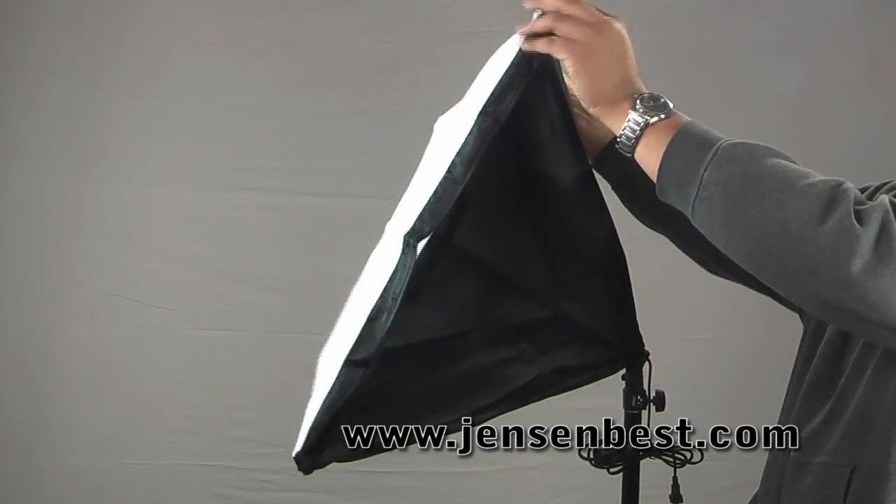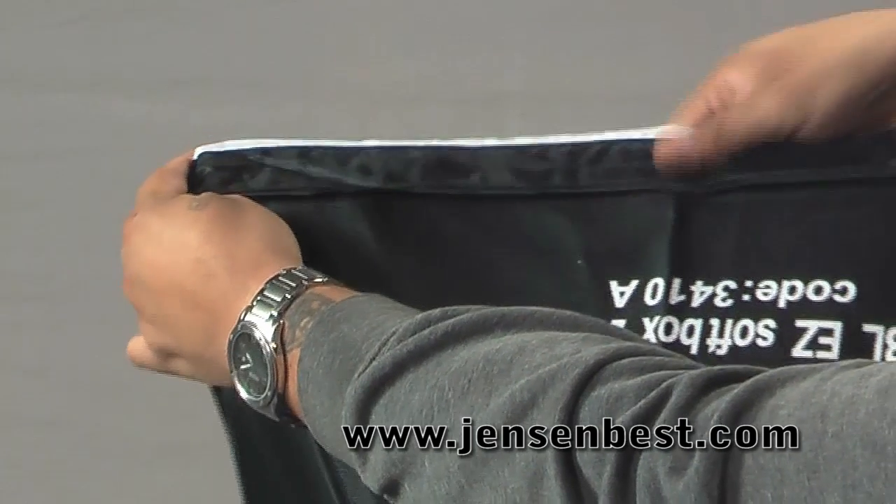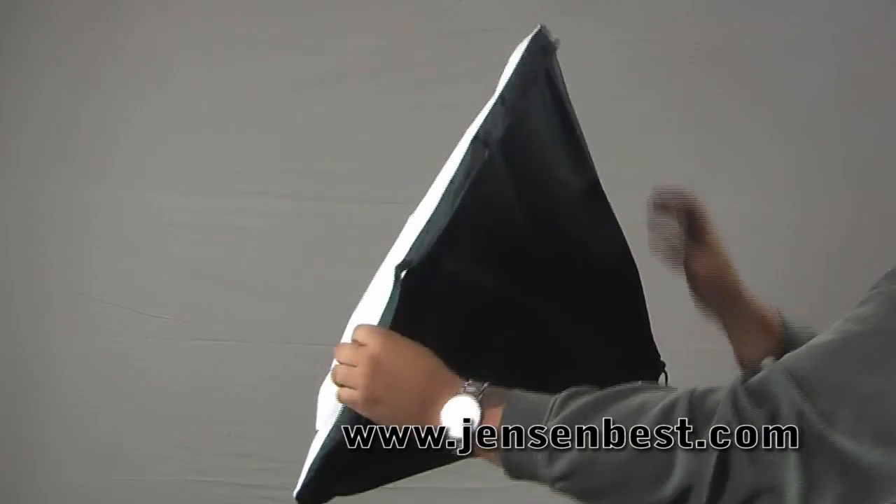All of our EZ Softboxes come with a front diffuser panel which fits over the front of the softbox and velcros in place.